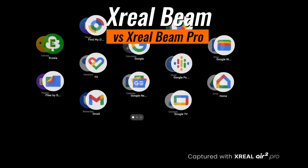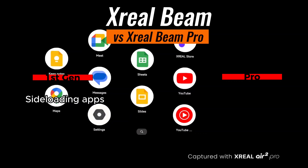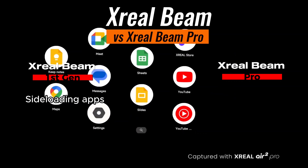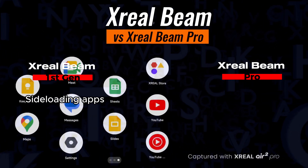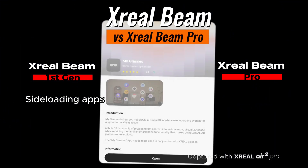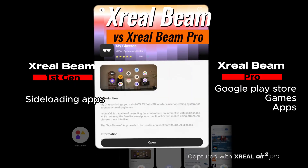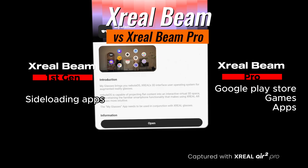Apps. The Xreal Beam used to rely mostly on sideloading apps or using what Xreal explicitly allowed. With the Xreal Beam Pro, you can still sideload apps or install custom APKs, but for regular users there's the option to install apps directly from the Google Play Store — which makes testing different apps much easier than before.